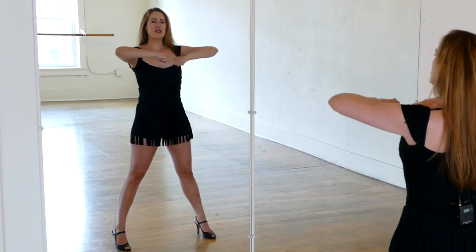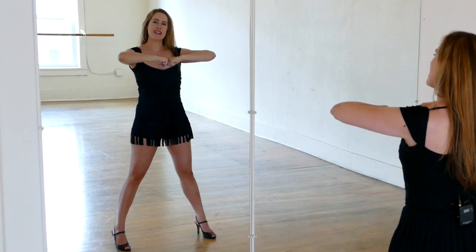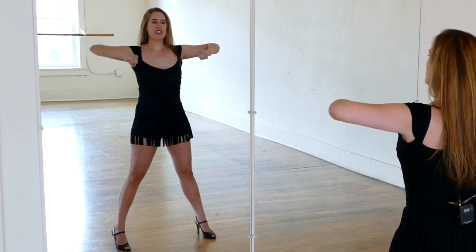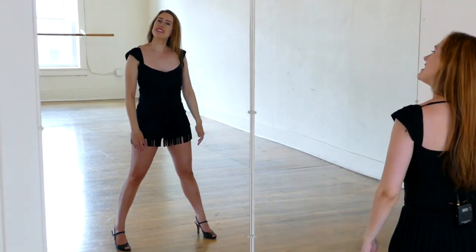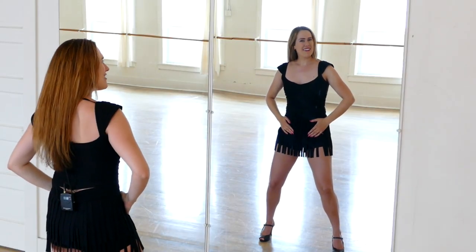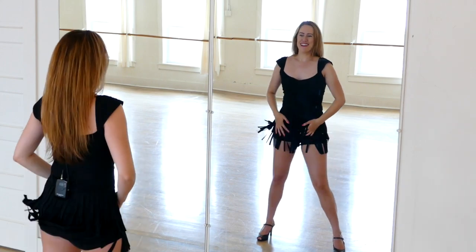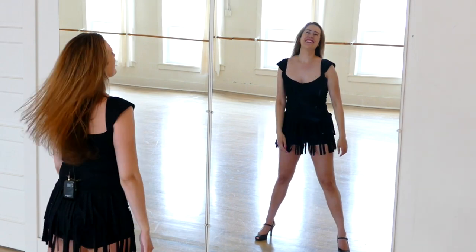Now what we're going to do is take our elbows — they're pointing out to the side. Our hands are touching to begin with, and then we pull them out to the side like this. You notice our feet and our legs are just staying in second position parallel for all of this. Then take your hands to your hips, bend your knees, and take your hips right, left, four times. That's why I wore a skirt with fringe — I think it's fun when you do the hip motion.